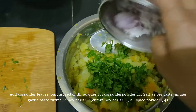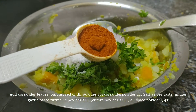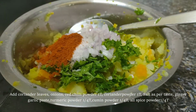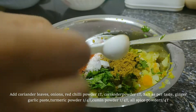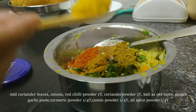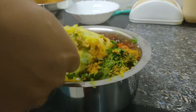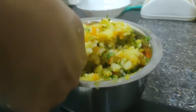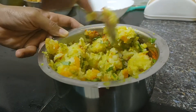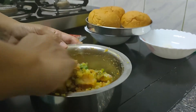Then add some coriander, garlic, and paste. I have a little bit of coriander. I am making a tomato base to mix it.